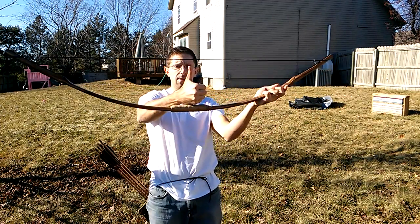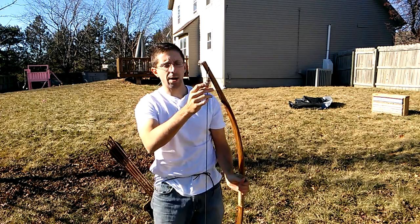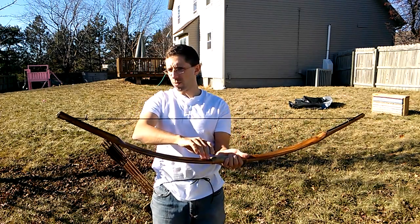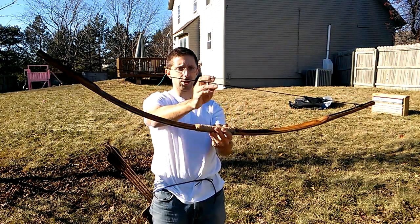There it is. We have about a 7 inch brace height. The strings can be adjusted up or down a little bit — I had that a little bit lower, but again, that can be tweaked.